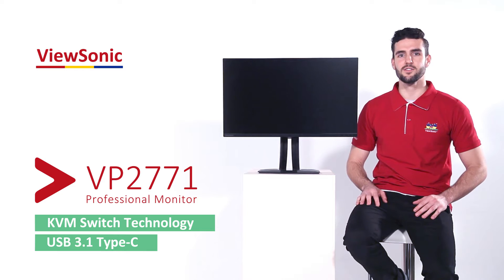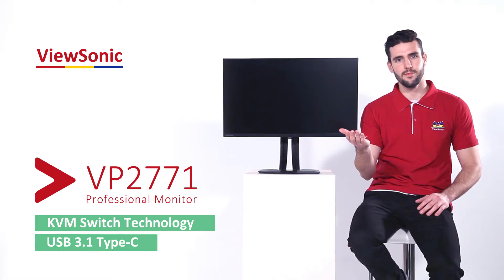I'm going to demonstrate by controlling a PC and a MacBook at the same time from a single keyboard and mouse. Follow me.